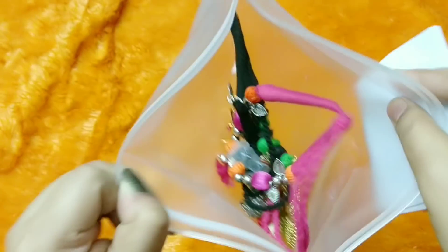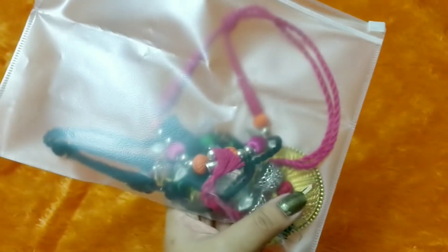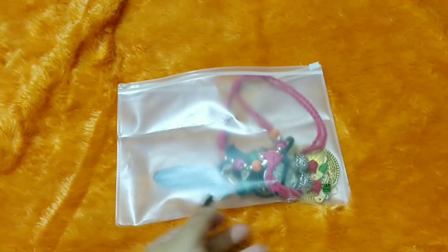All the jewelry pieces this time come in this kind of packaging and inside we have the pieces. They are not separately wrapped — they are all put together in one. I would have really appreciated at least separate individual packaging.